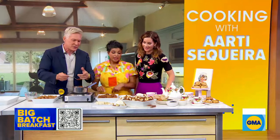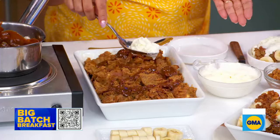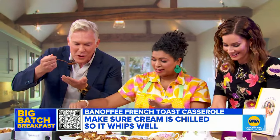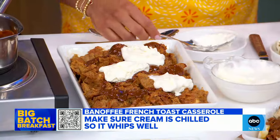We drizzle the dulce de leche on top — and be careful, Sam, it's really hot! But it's delicious. Then add the bananas and you're all done. There it is!